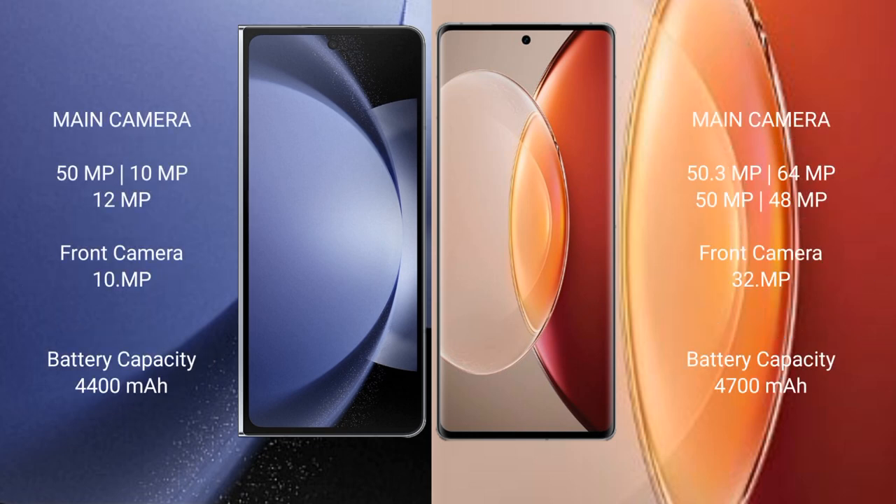Samsung Galaxy Z Fold 6 features a rear triple camera setup and a 10MP front camera. Vivo X90 Pro Plus features a rear quad camera setup with 50MP, 64MP, 50MP, and 48MP sensors, and a 32MP front camera.